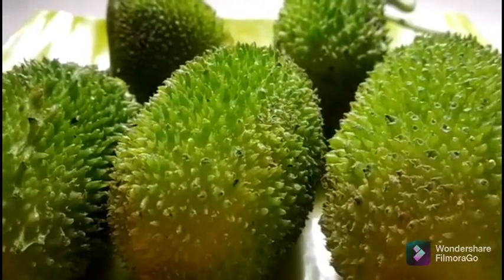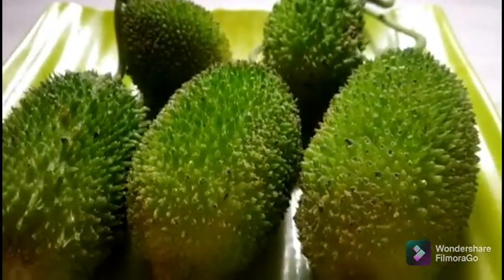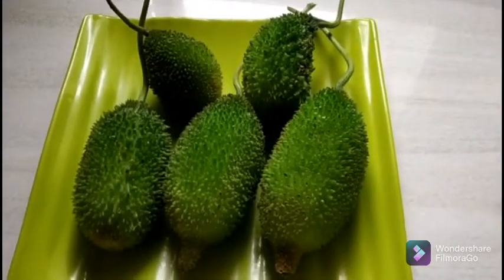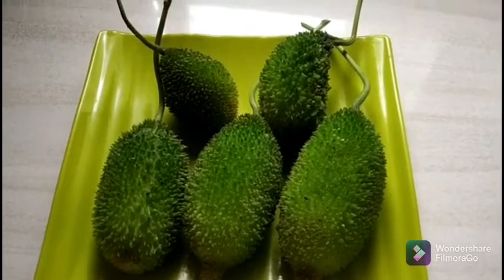Hey guys, welcome to this video. I'm going to tell you a little bit about this recipe. Today, I'm going to show you how much you can do it.